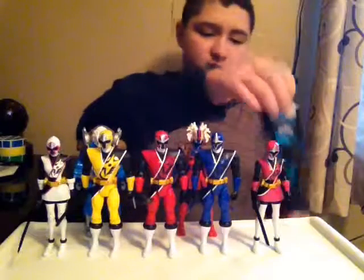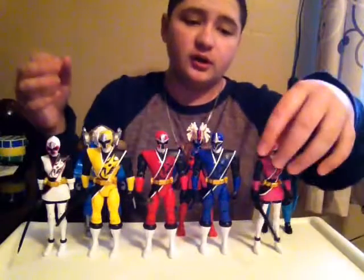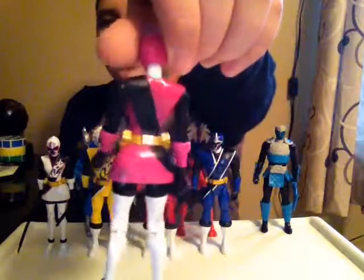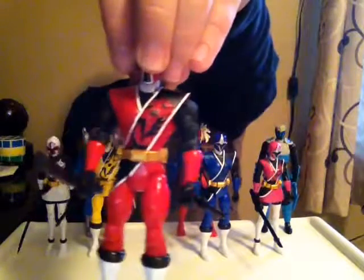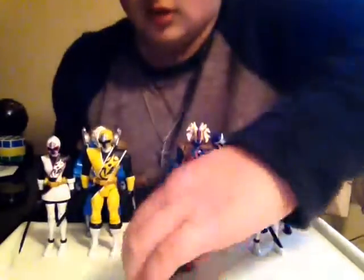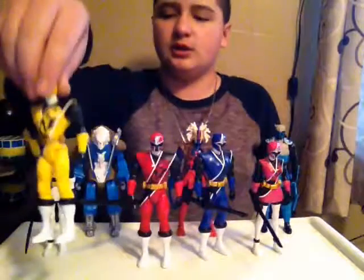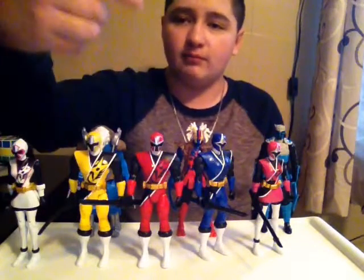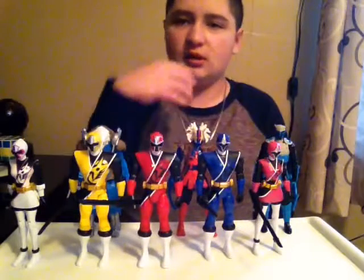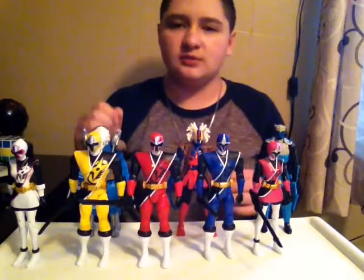The Power Rangers figures are really the bomb — look at all this detail, they detailed all of it. Here's the Blue Ranger and here is the Red Ranger. Very good detail. Here's the Yellow Ranger — we know right off the bat that the Yellow Ranger is dating the White Ranger, which is really cool. I'm named after her dog, whose name is Cody — that's neat. This Red Ranger's name is Brody. I don't really know the rest of the Power Rangers' names.